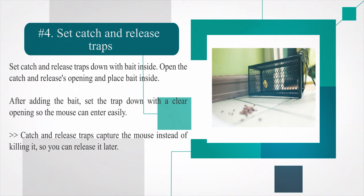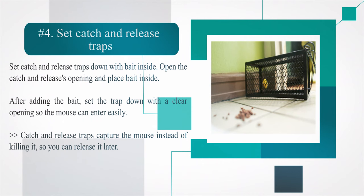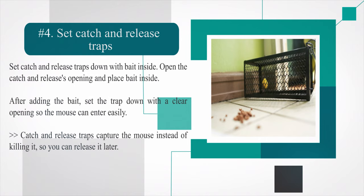Number four: set catch-and-release traps. Open the catch-and-release opening and place bait inside. After adding the bait, set the trap down with a clear opening so the mouse can enter easily. Catch-and-release traps capture the mouse instead of killing it, so you can release it later.